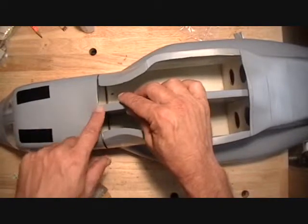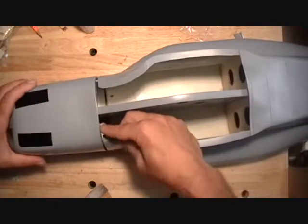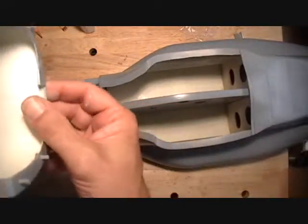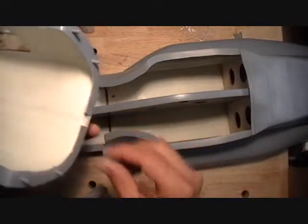It seems to be grounding out right here — just not that uncommon. I'm going to come in here with a Dremel tool and try to clean this back some.